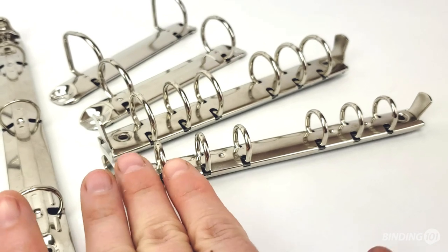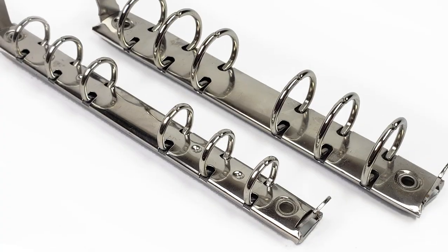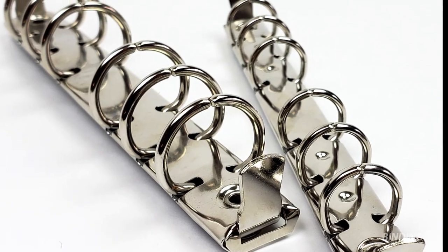Six ring mechanisms are for memo size paper measuring 6 inches high by 4 inches wide. They feature 2 groups of 3 rings available in ½ inch or ¾ inch round ring styles.